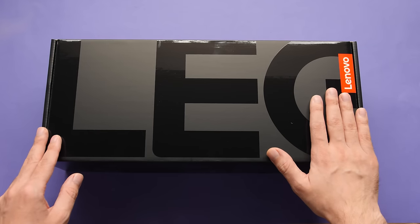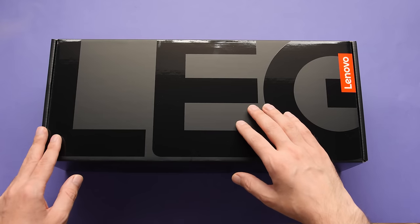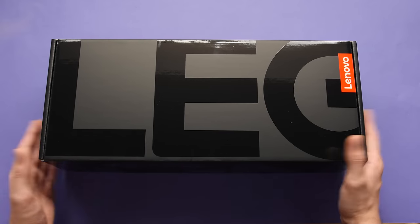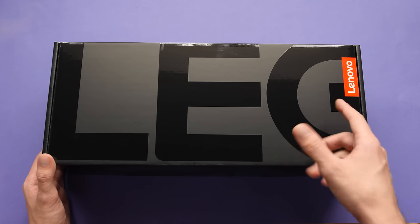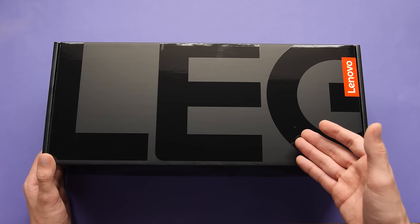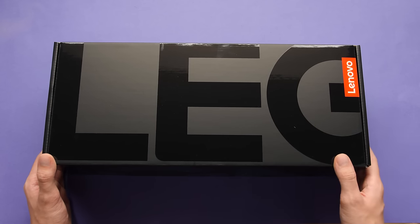I can always buy a retail unit to review, and now if something is bad with the Go, I don't have to feel like I have to dance around it to protect a relationship. That being said, I am a huge Lenovo fan with a lot of products that I paid for with my own money, so I'm hoping that this one doesn't suck.